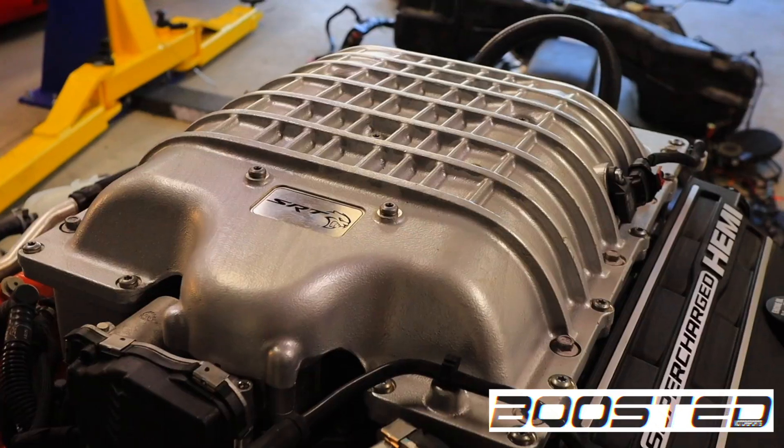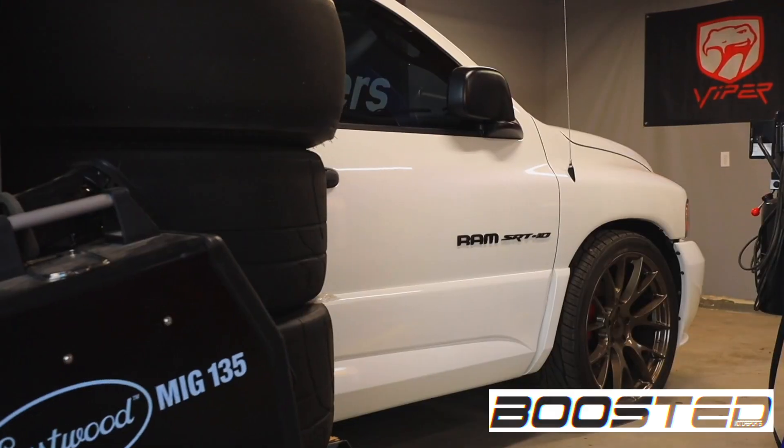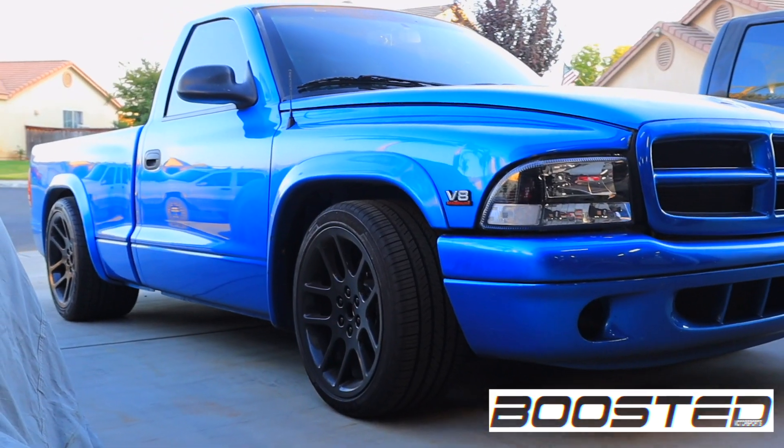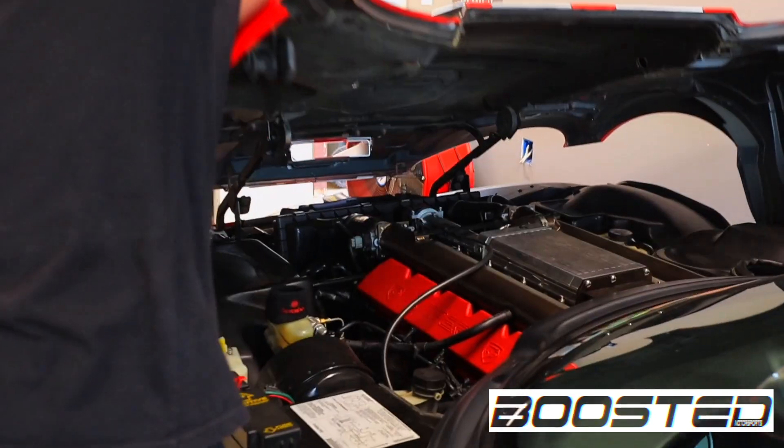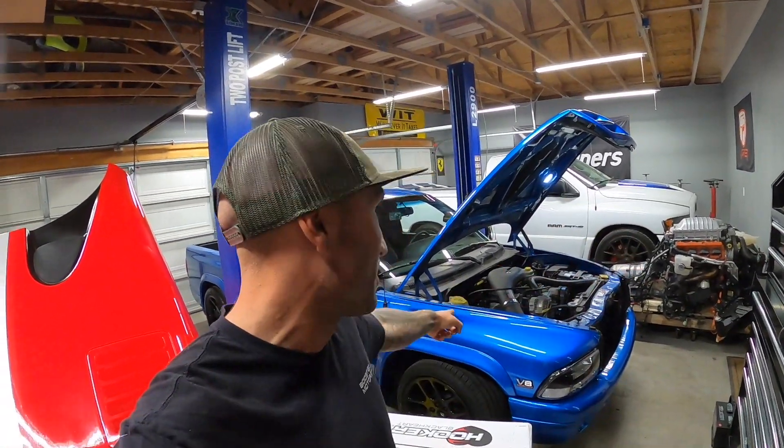Hooker swap headers for a Hemi in a Dakota? Yes, sir! Welcome to today's video. You can tell from the title and the intro I am pumped. Huge shout out to Holley Performance for sending over these Hooker Black Heart headers for this 6.2 liter Hemi going into this Dodge Dakota.